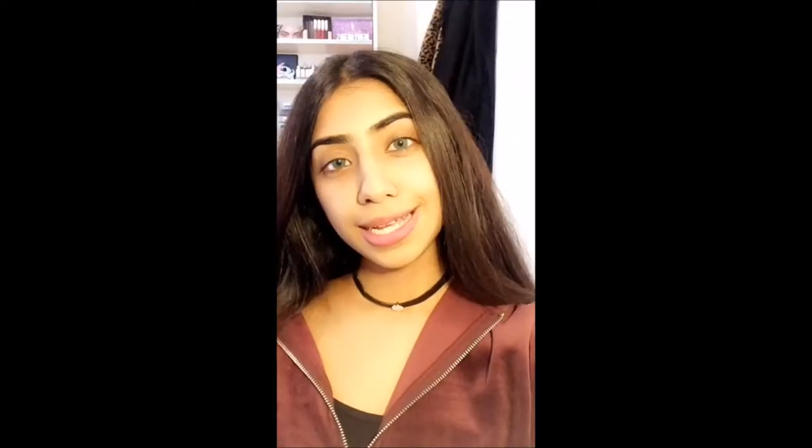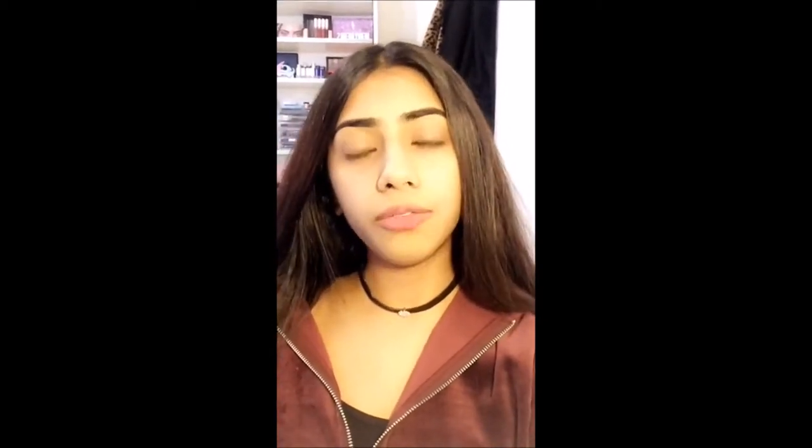Hi guys, assalamu alaikum, my name is Rahma Ali and I'm a freelance makeup artist from London. Today I will be taking over a Beauty Hooked Snapshot to show you how you can create a look according to your outfit — how you can do a makeup look that matches what you're wearing.